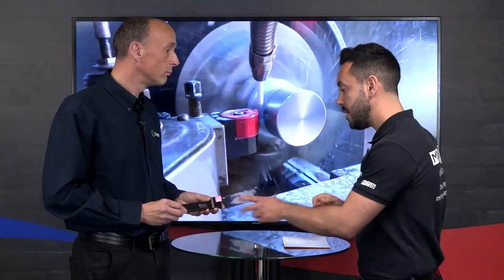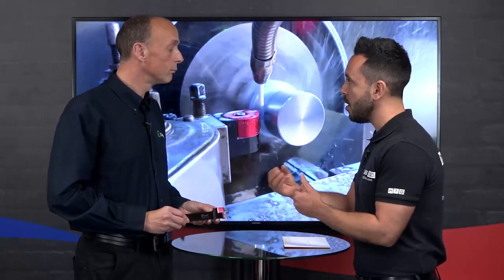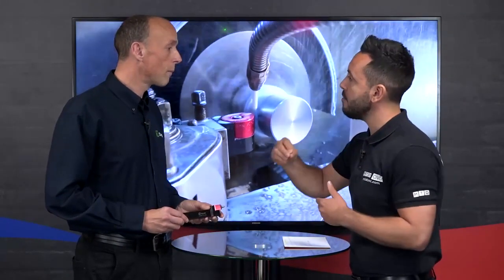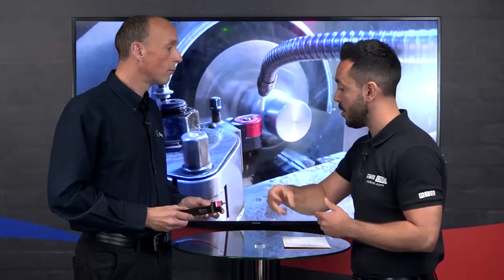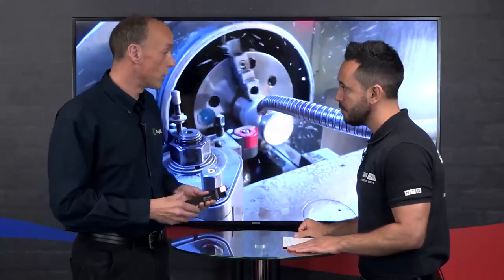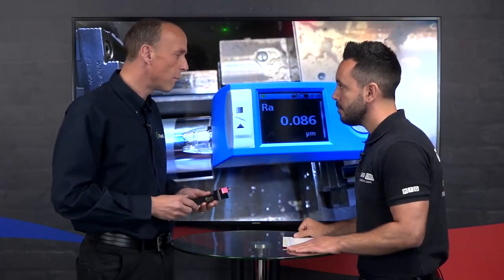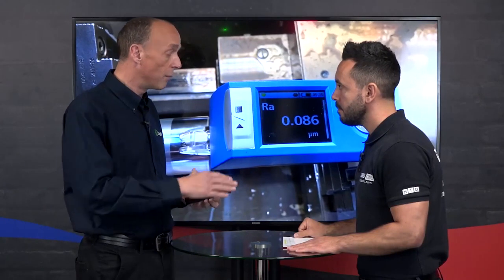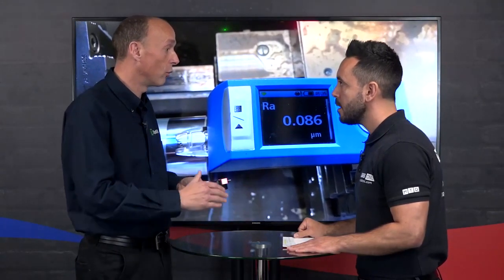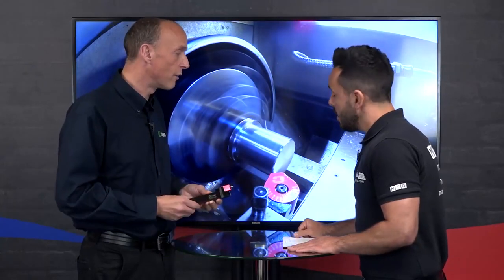Now you say size — so you're achieving a stable process — but what kind of tolerancing, what kind of material do you need to leave on the component prior to burnishing? That does depend on the surface finish you have beforehand, but in general terms it's around five to ten microns size change, because you're pushing peaks into the valleys. The higher the peak, the more size change, but in general five to ten microns.